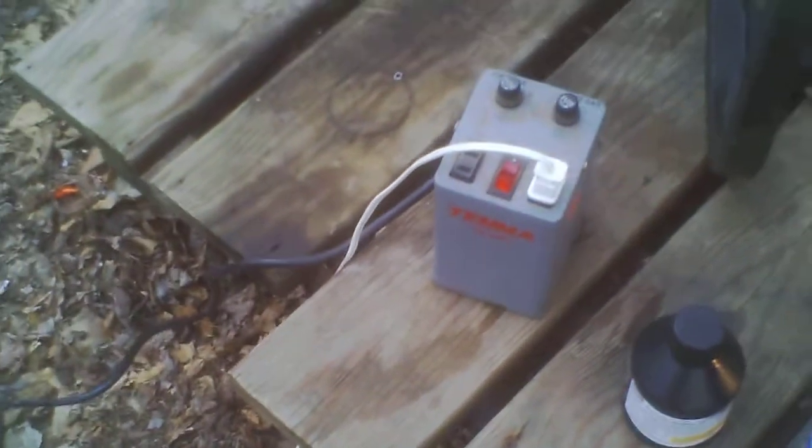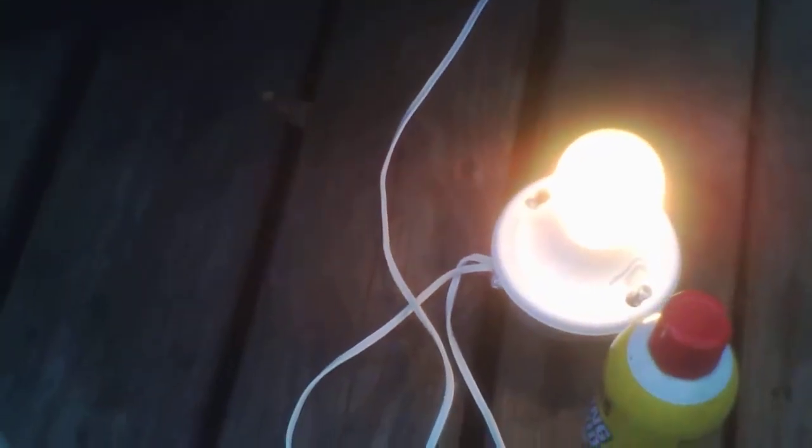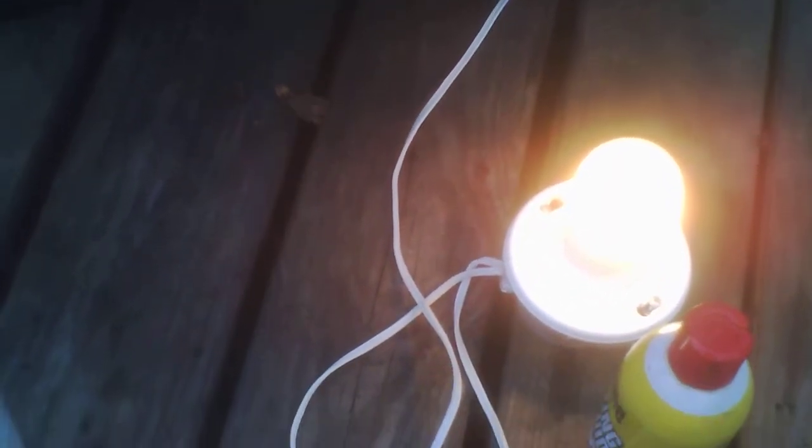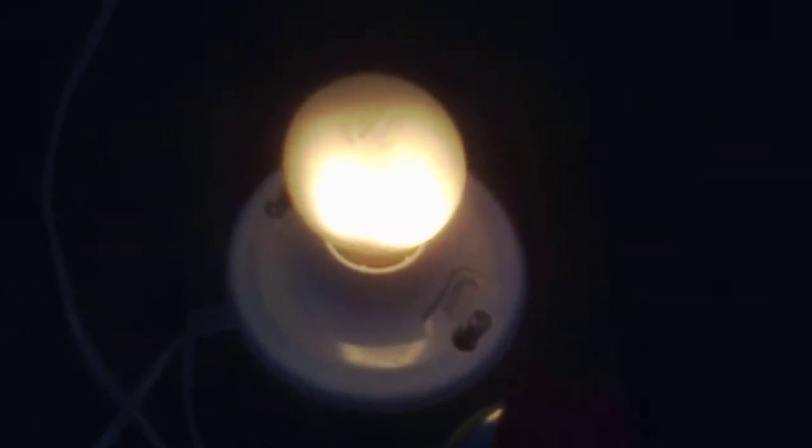For safety purposes, I always run this thing through an isolation transformer. Don't build one. It's much safer, and also a lot more efficient, if you use a conventional battery charger — because with this thing, roughly about 85% to 90% of the electricity consumed goes into heat and light in the lamp.